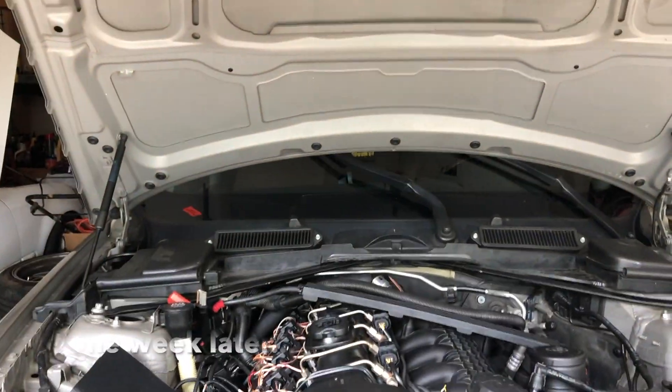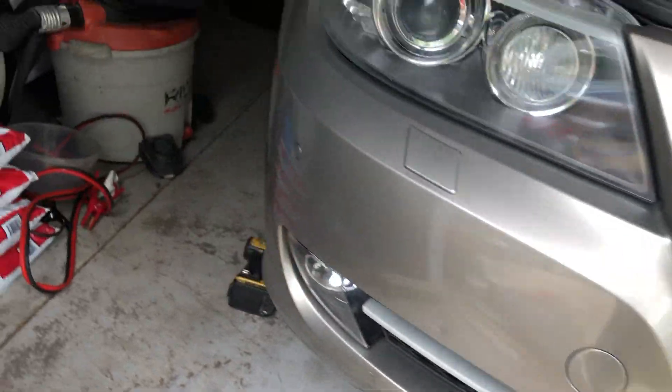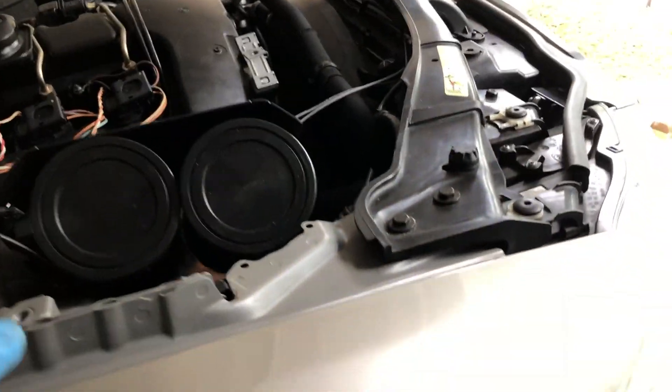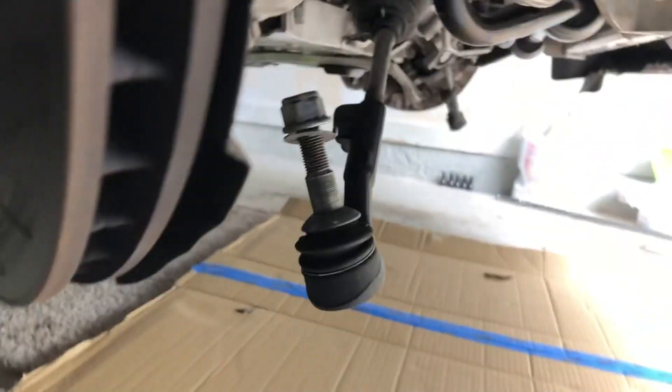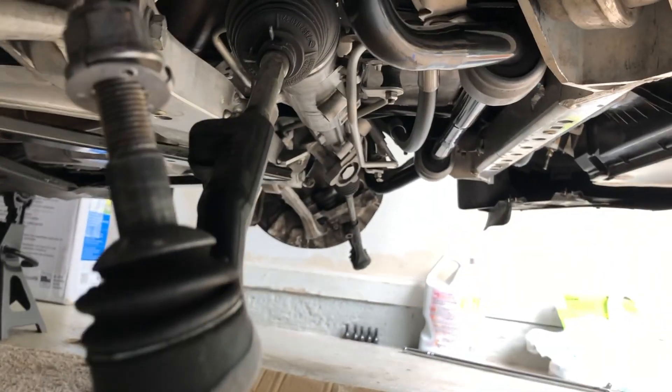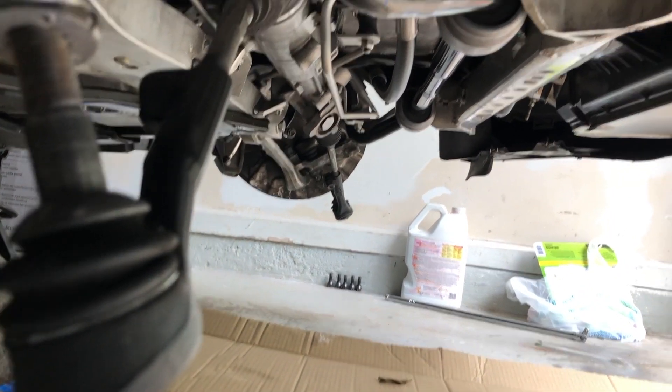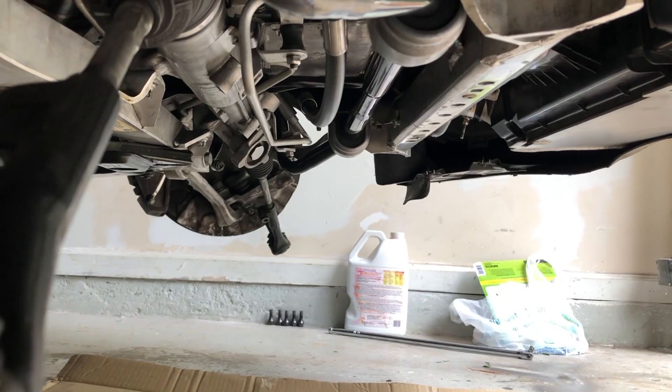This is a continuation from last week. We finished up the car, it started right up, sounded great, and we thought everything was good. Then all of a sudden we looked under the car and there was a huge puddle - oil and water, I mean coolant.